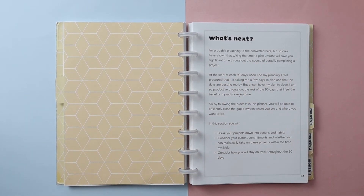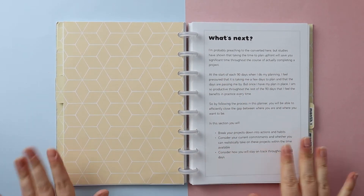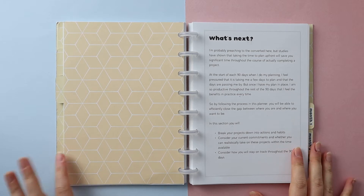Hi all, this is Emma from Plan Inspire Create, and today I am going to be breaking down my goals into actionable steps.